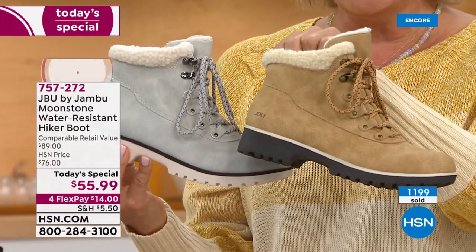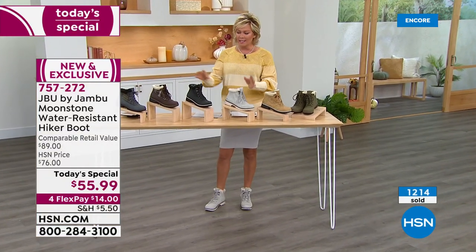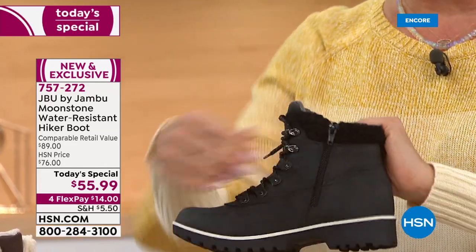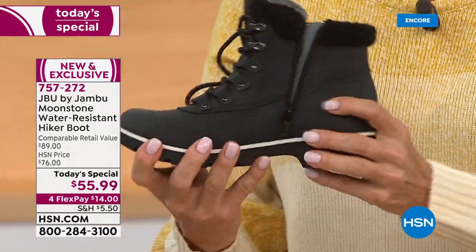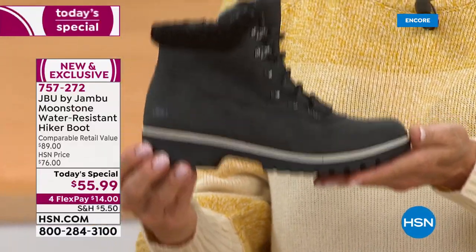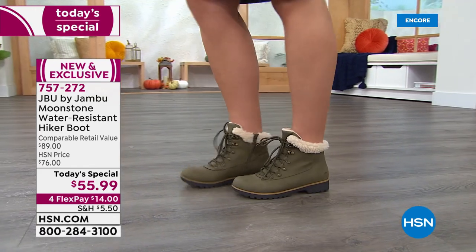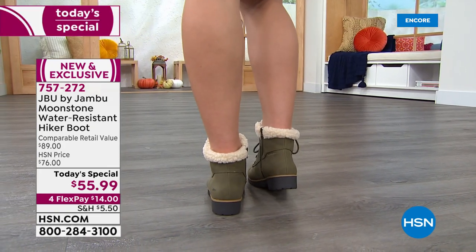Over 1,200 are already gone, so if you want yours — especially the black — don't wait. A vast majority of the colors sold so far are in black. You will love this boot and get so much wear out of it. It's not a 'save for a special occasion' boot — it's a wear-all-the-time boot, in clement weather or beautiful weather. It's just a perfect little boot.